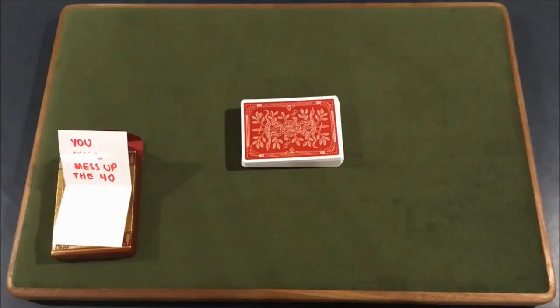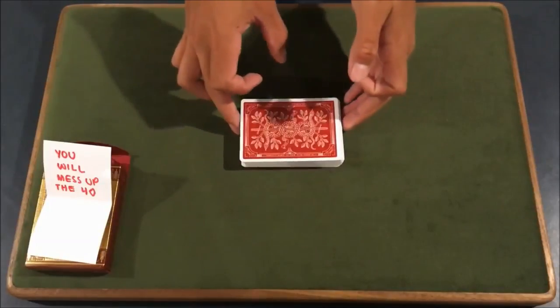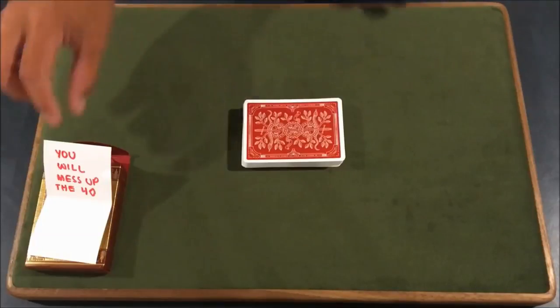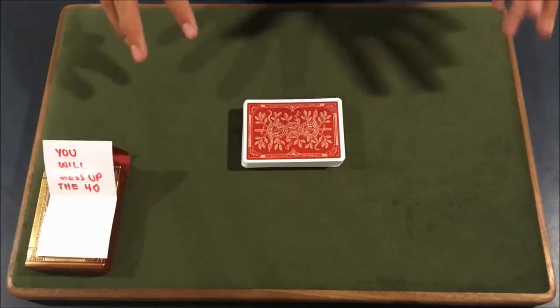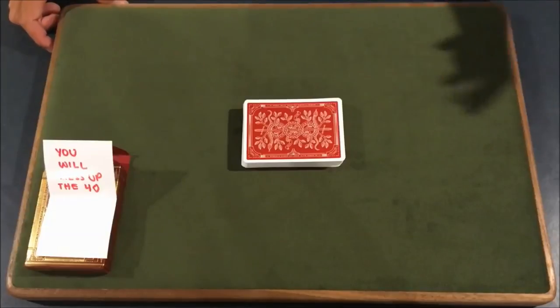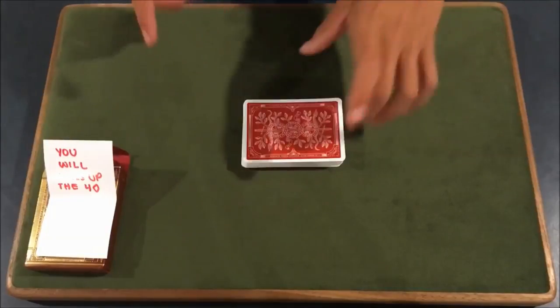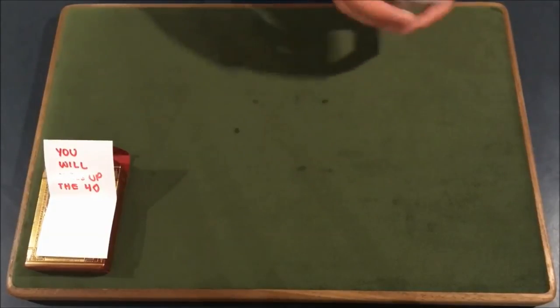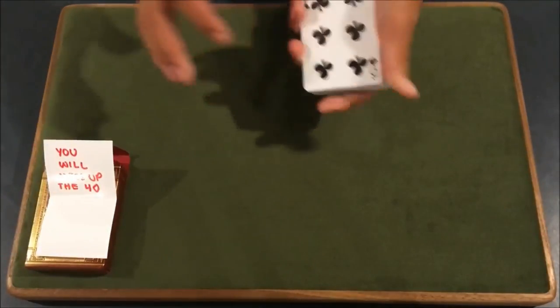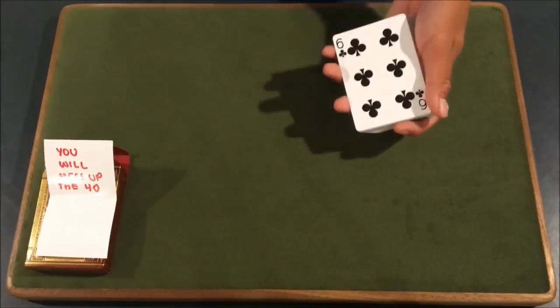All right, guys, so let's get straight into the tutorial. This trick can kind of be interpreted many different ways — you can do this one of many ways, and you can honestly make up your own version of this. What I did was I used one deck and made the spectator basically mess up one card, and that card is going to be predicted. You could do that, or you can make the spectator be 100% perfect with no mess-ups. That could also be your trick. Or if you wanted to, you could actually do this with two different decks, have two different people doing it, and have them mess up the same card.